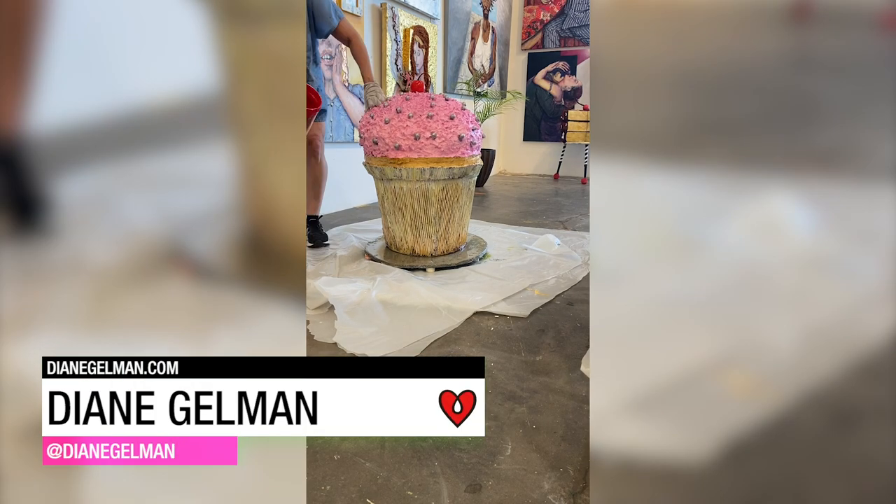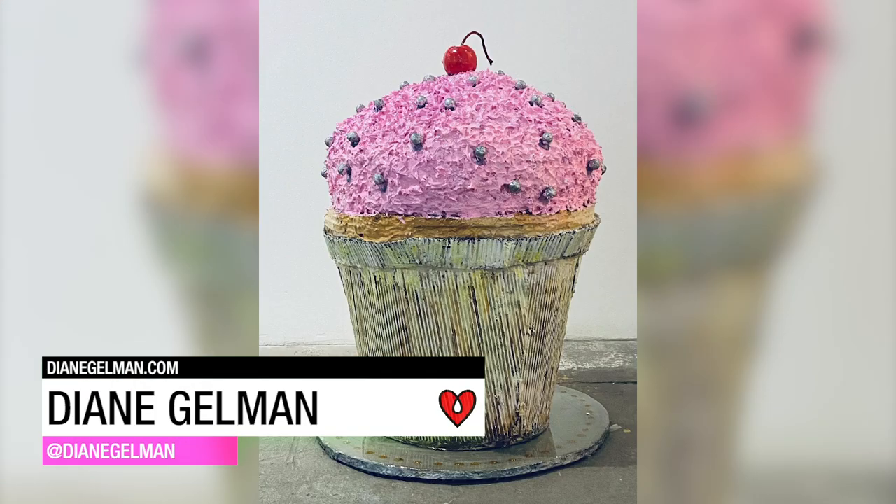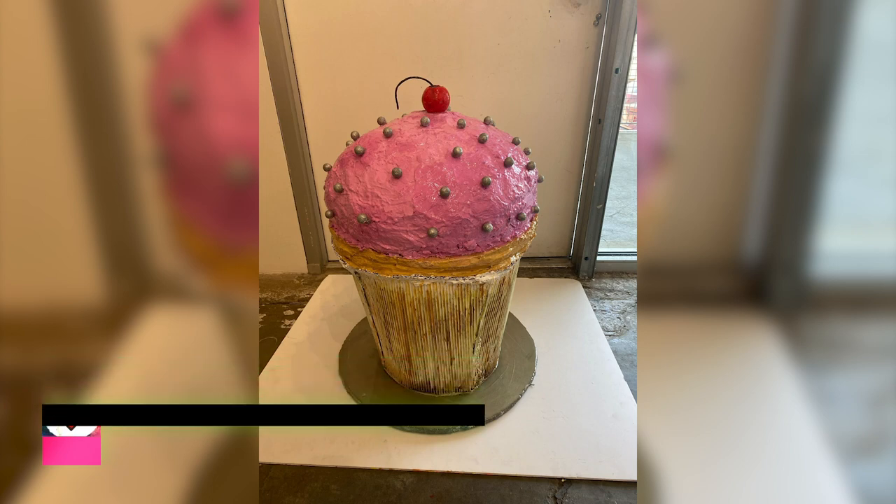Diane Gellman hand carved this giant cupcake sculpture using repurposed styrofoam, cardboard, glitter, string, acrylic, and art resin.